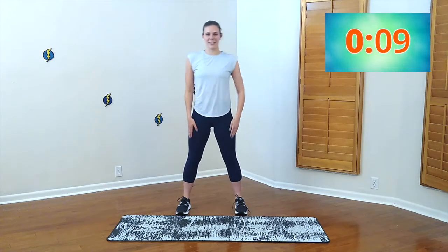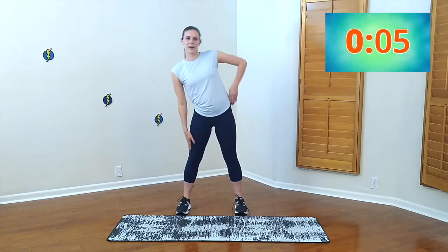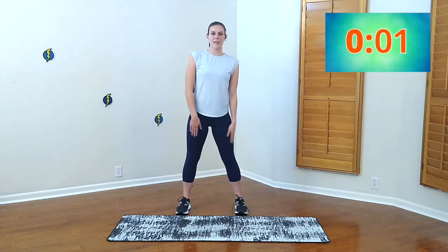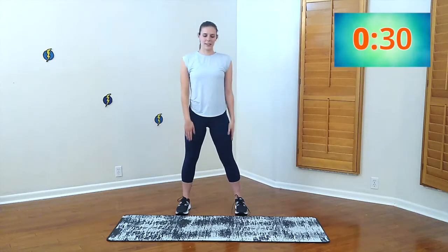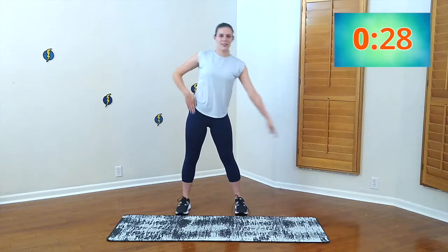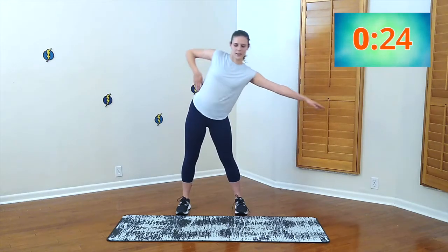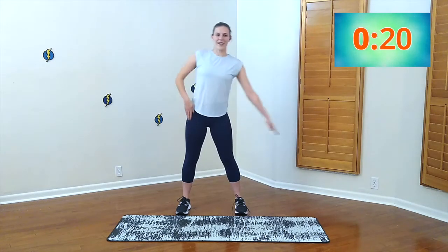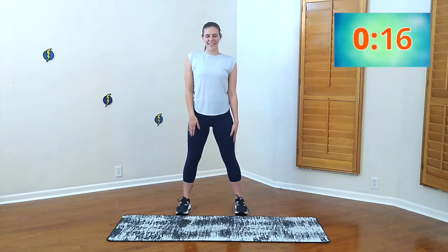You can definitely feel that stretch. Five, four, three, two, one. Same thing — just lift that arm to the side and out, stretching out. These are great muscles to work. Five, four, three, two, one. Other side — same thing.